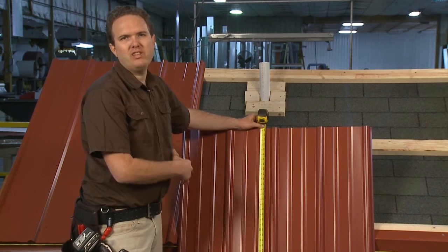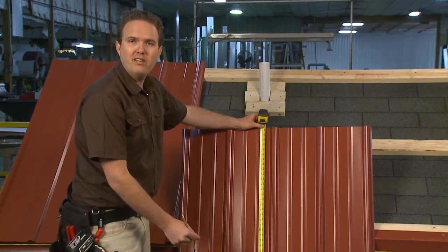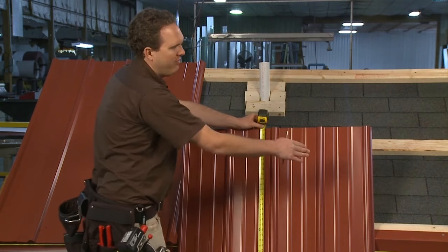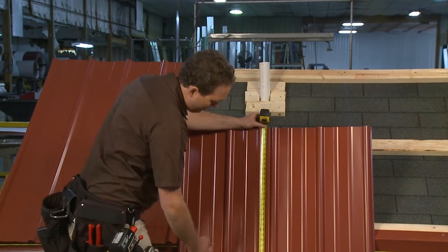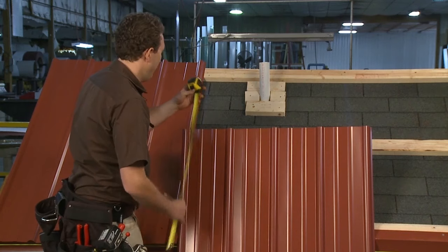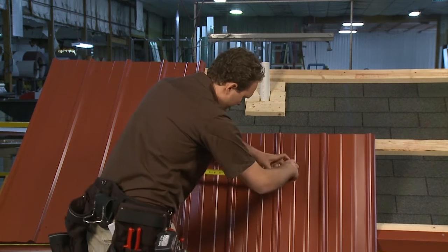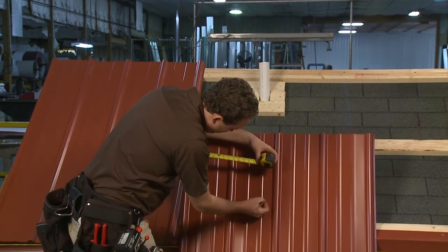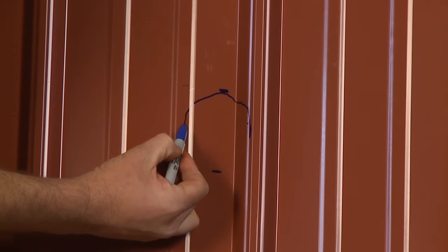Once you've cut the hole in the wrong place you're going to have to totally scrap that panel and start over, so be careful that you have your measurements right and that you're measuring from the right end of the panel. If you've got the panel flipped over the hole is not going to be in the right place. I'm double-checking: short lip over here, fat lip over here, so I'm measuring from the right side. Vertical measurements are 42 and a half to 46, and horizontal are 15 and a half to 18 and a half.